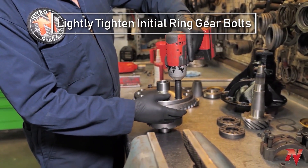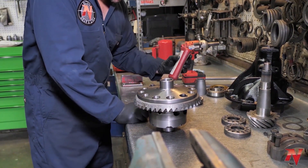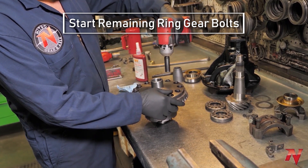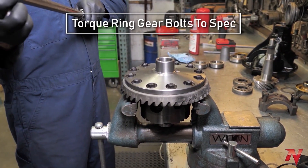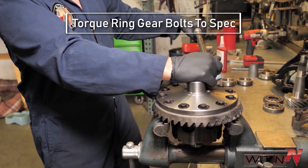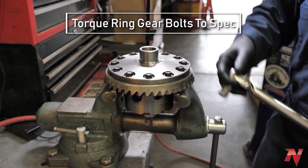And then snug these down. Be careful not to go too tight on these because you do want to torque them — make sure they're not too tight. You can go back and forth in a cross pattern if you'd like, but you don't really need to. I always go back to the first couple that I did just to make sure they're still tight.